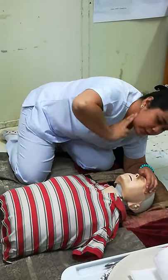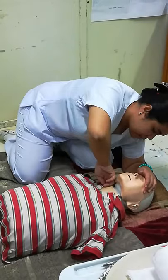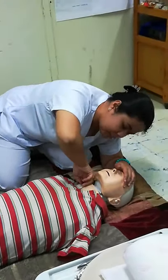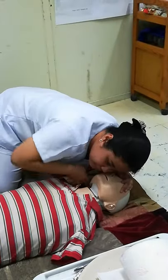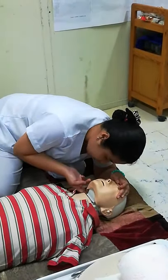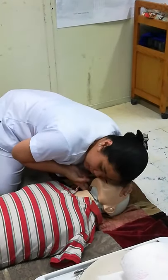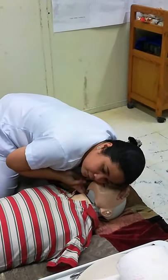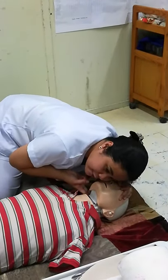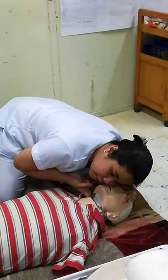Palpate here, on the lateral side of the neck — the carotid area. Then count: one, 1,002, 1,003, 1,004, 1,005, 1,006, 1,007, 1,008, 1,009, 1,010.